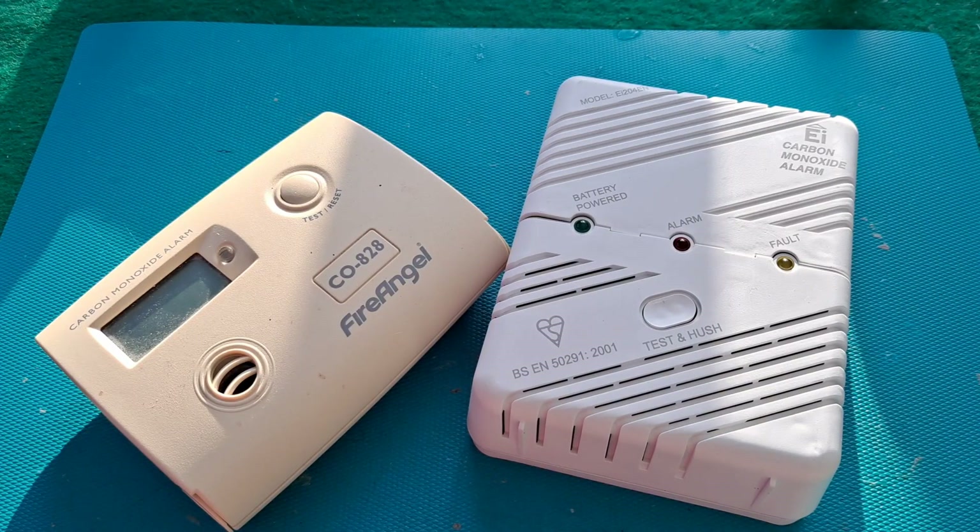Hi guys. I've got a couple of carbon monoxide alarms to take apart here. I was a bit concerned because in the back of my mind there was something about them containing radioactive material, but apparently that's smoke alarms. Carbon monoxide alarms are different.